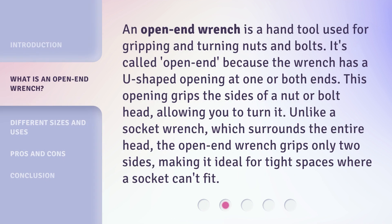An open end wrench is a hand tool used for gripping and turning nuts and bolts. It's called 'open end' because the wrench has a U-shaped opening at one or both ends. This opening grips the sides of a nut or bolt head, allowing you to turn it. Unlike a socket wrench, which surrounds the entire head, the open end wrench grips only two sides, making it ideal for tight spaces where a socket can't fit.